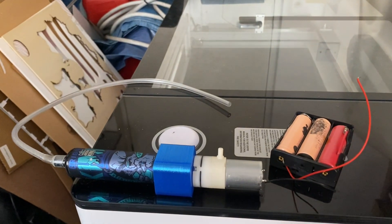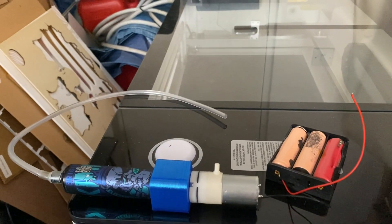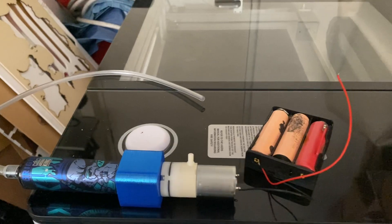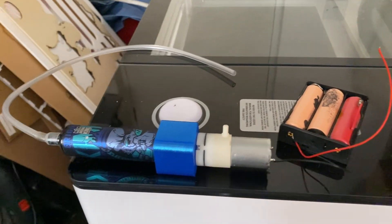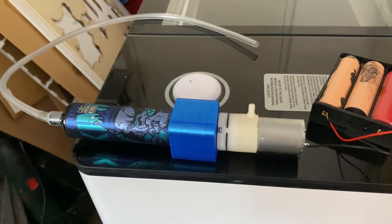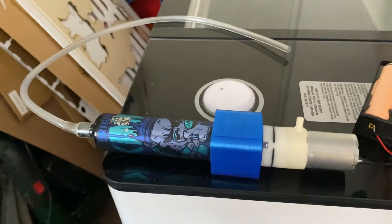Hi everyone, it's Steve from Imperial Light & Magic. For a number of years I've been trying to come up with a decent smoke machine solution that's easy. I've been messing around with making adapters for vape pen heads and things like that, never really very happy — until I came across this particular brand, which is actually rechargeable. It's a disposable vape, but it is rechargeable and you can get the cap off quite easily.